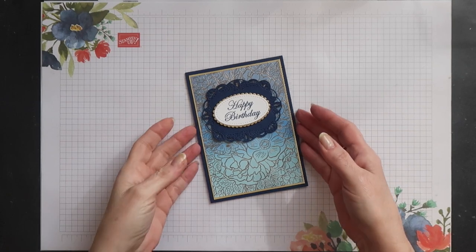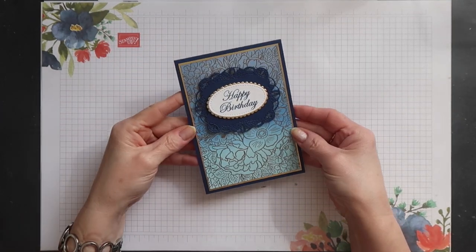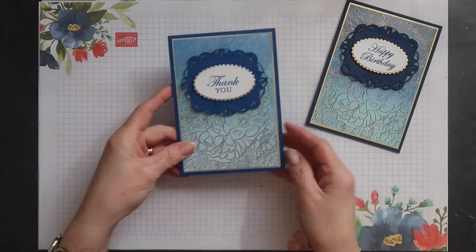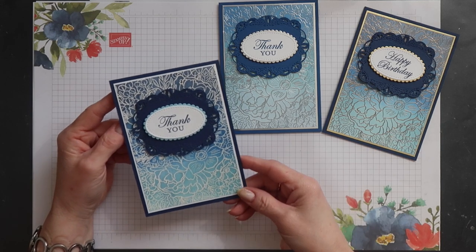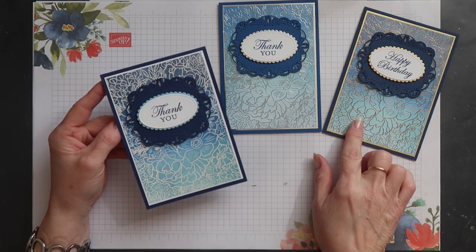And that's it — my card is complete. Here's another look at my original one. This was with silver embossing and a slightly different colour combination. I've also done one using the same colour combination I've just showed you but in white embossing powder.